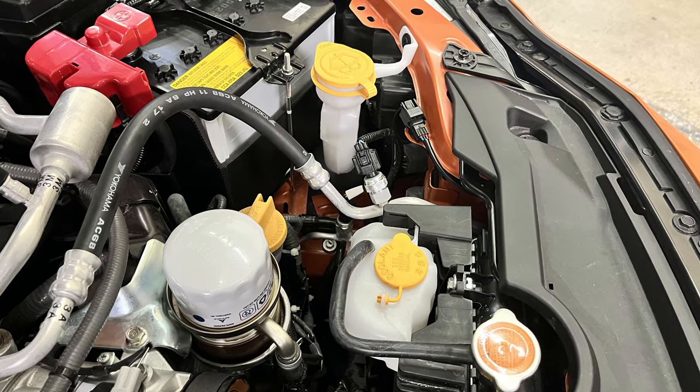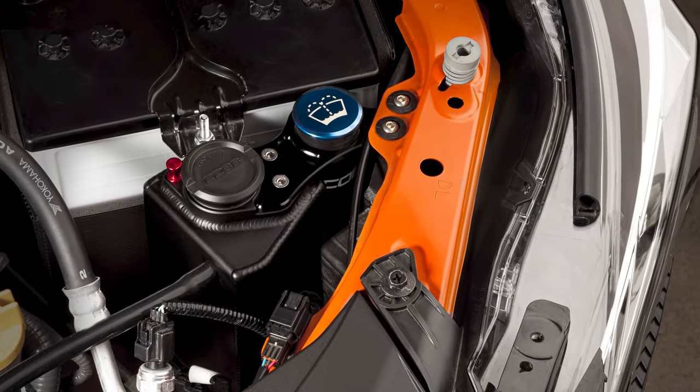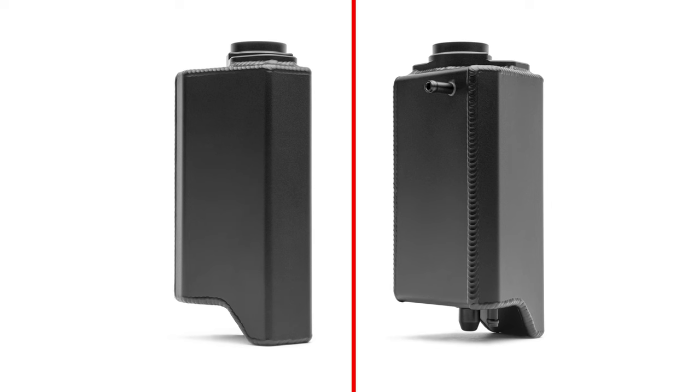Cheap, plastic, and ugly — that's what you get with a stock coolant overflow tank, which is why the Cobb overflow tank should be one of your first mods on a VB WRX.